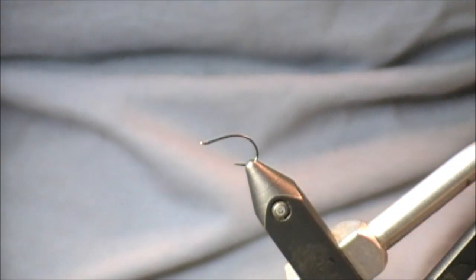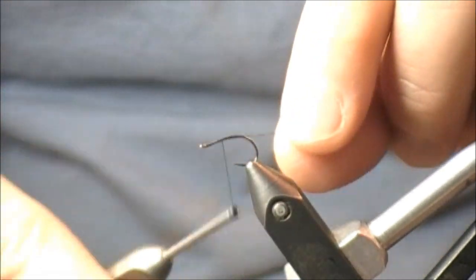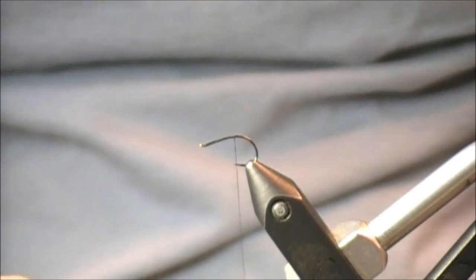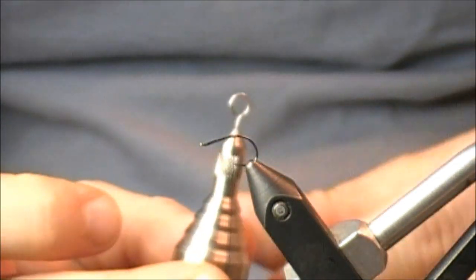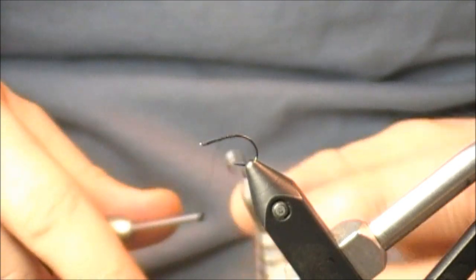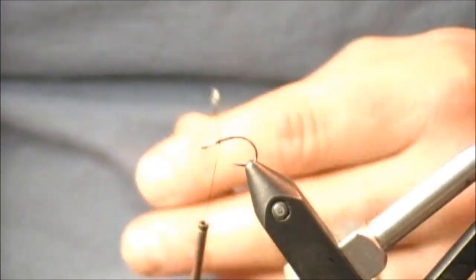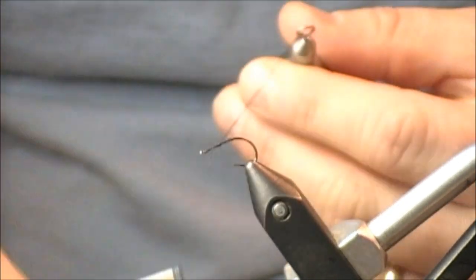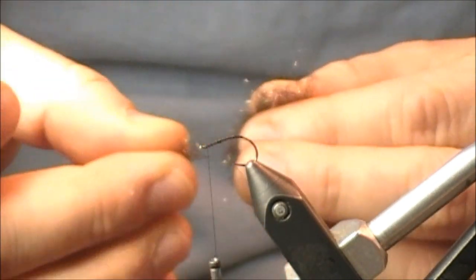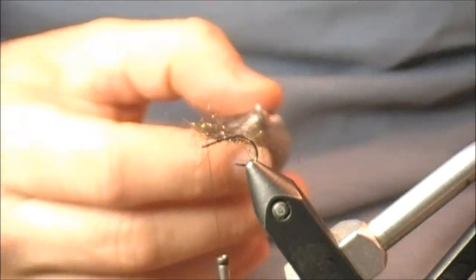Like the previous two, you can use a typical dubbing noodle with this one, and I'd encourage using it for the body on flies like the granum. You can also use a touch dub method. Kevin recommends making a dubbing loop with this for the head of the fly. Here's a dubbing loop tool he sells through Performance Flies — a really slick one. Being that you advance your thread up and this tool hangs from your thread, I extend my thread just a little bit and make my loop.